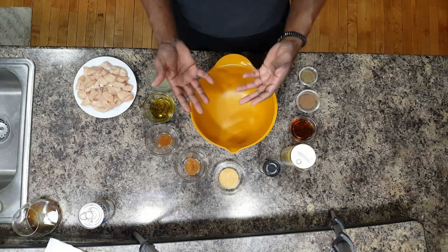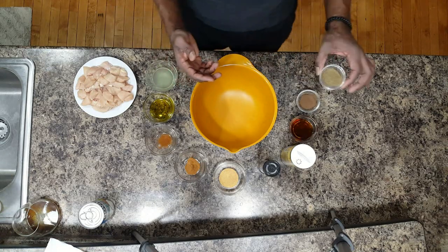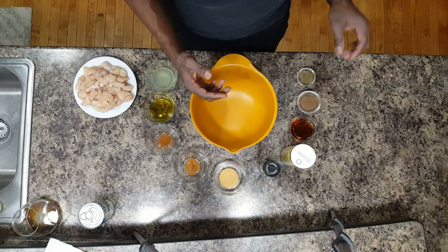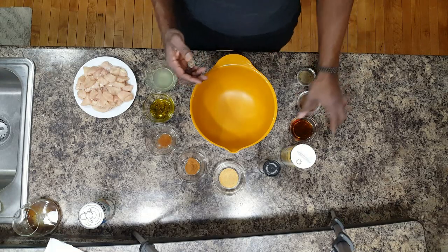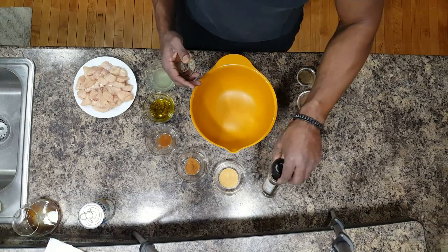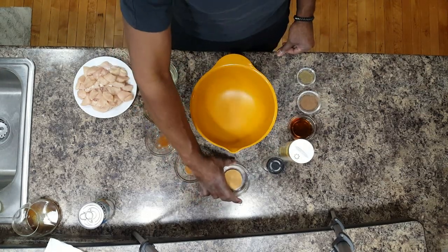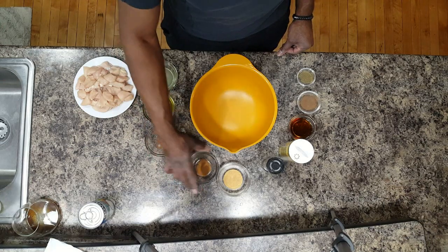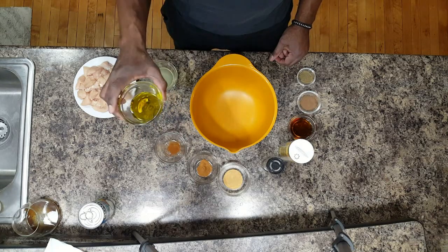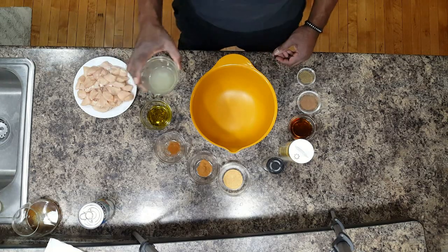Before we cook the chicken, we're going to need to make a marinade so that chicken tastes oh so good. We're going to start with about a teaspoon of thyme, a teaspoon of ground allspice, two tablespoons of brown sugar, about half a teaspoon of salt, half a teaspoon of pepper, two teaspoons of garlic powder, half a teaspoon of cinnamon, a little bit of cayenne for some kick, two tablespoons of olive oil, and two tablespoons of lime juice.